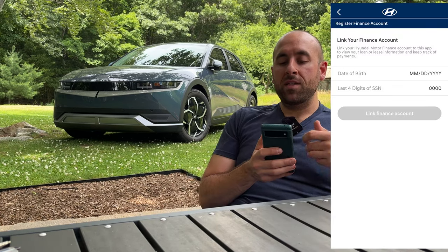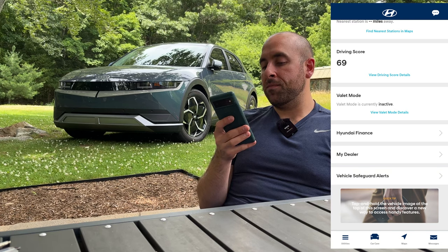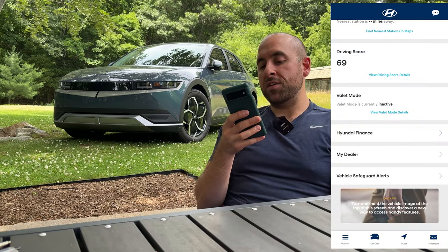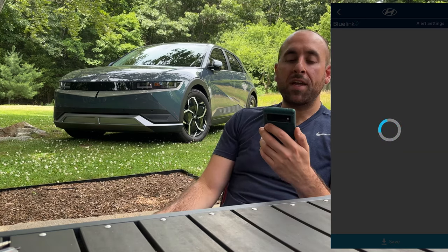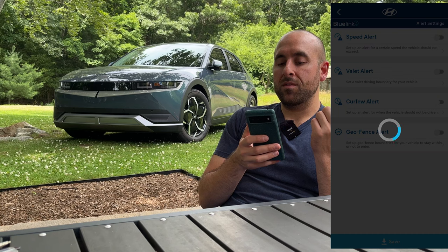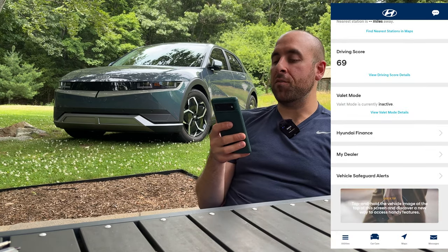Down here you've got Hyundai Finance — if you financed through Hyundai you can log in, pay your bill, see your statement, see your balance. You can see your dealer; mine is Key Hyundai of Manchester — schedule service, service offers, etc. Vehicle safeguard alerts — this is if you have a teenage child using your car. You can set speed limit alerts, curfews, and geofencing so if they cross a certain distance from home it'll alert you.